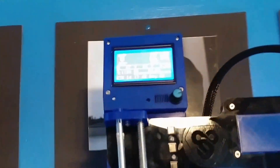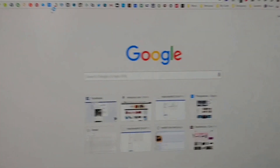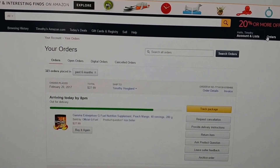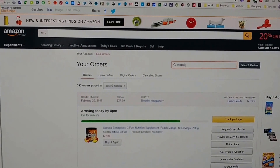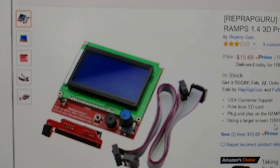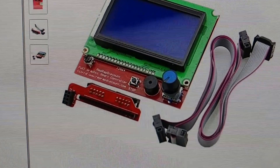I just wanted to put this out there because I'm sure I'm not the only person that's bought the clone version of this display and had issues. If you go to Amazon and search for the RepRap display — this is what they look like, they all look like this, they even say RepRap discount on them.